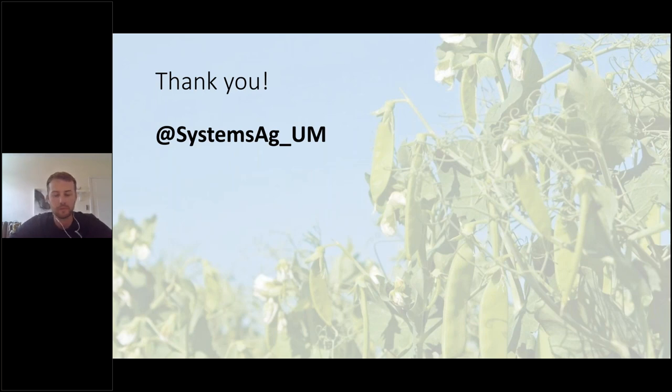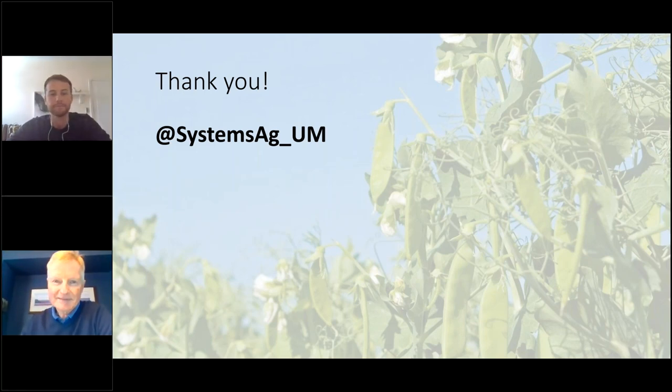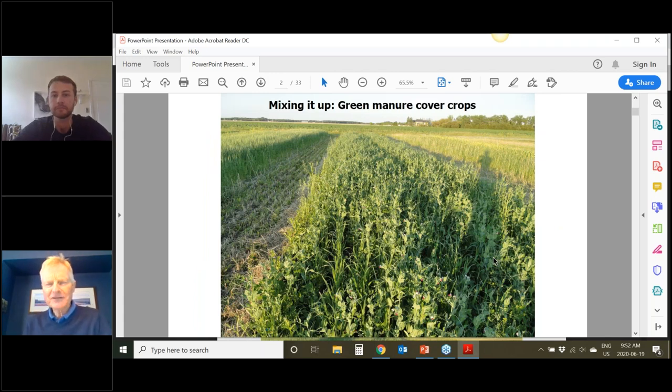I'm just going to load up Martin's presentation and pass over to Martin. Thanks a lot, Will — that was really fantastic. I want to just step back and talk about mixing it up with not only grain intercrops but all crops. The picture there is a green manure cover crop, and this is a place where organic farmers have a lot of experience growing green manures and mixtures — sometimes mixtures with weeds, but also deliberate mixtures.